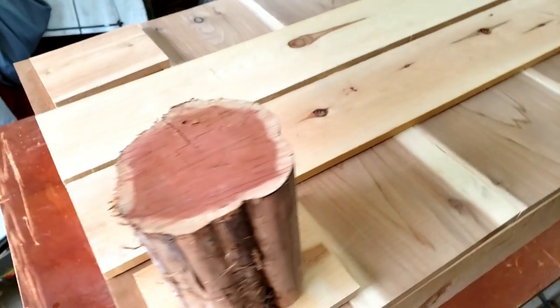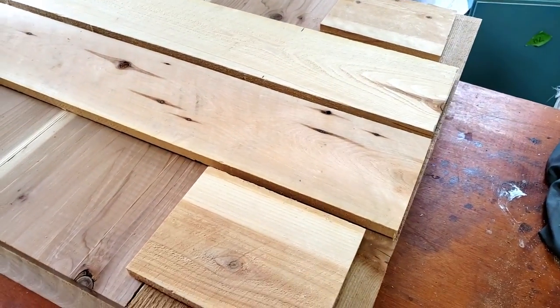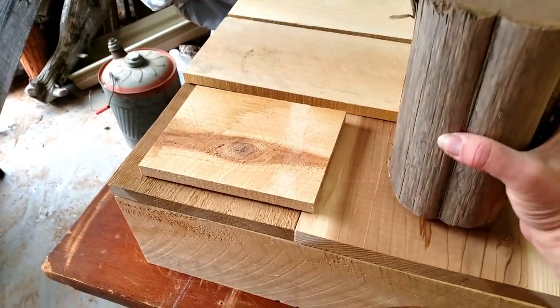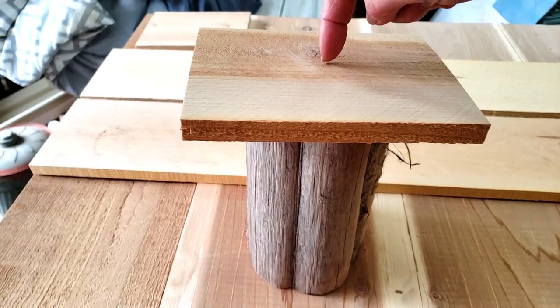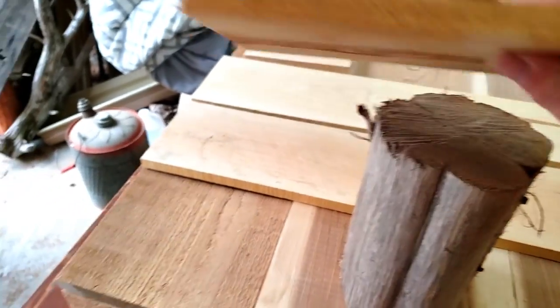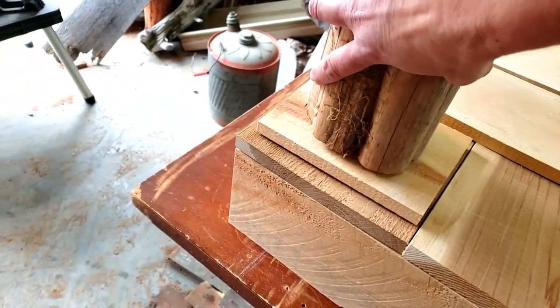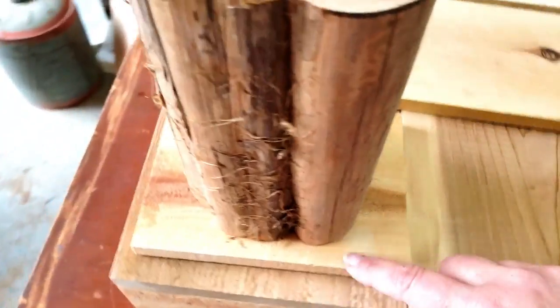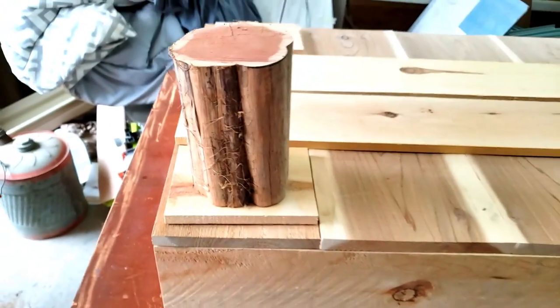On the bottom I wanted to reinforce it because I wasn't sure how I was going to do this yet. I put two boards across and then on the corners for the legs. What I do is take a cedar log or post, put it through a block, attach the block to the bottom surface, and then screw in multiple areas around the block. I like that look better than some of the other options.